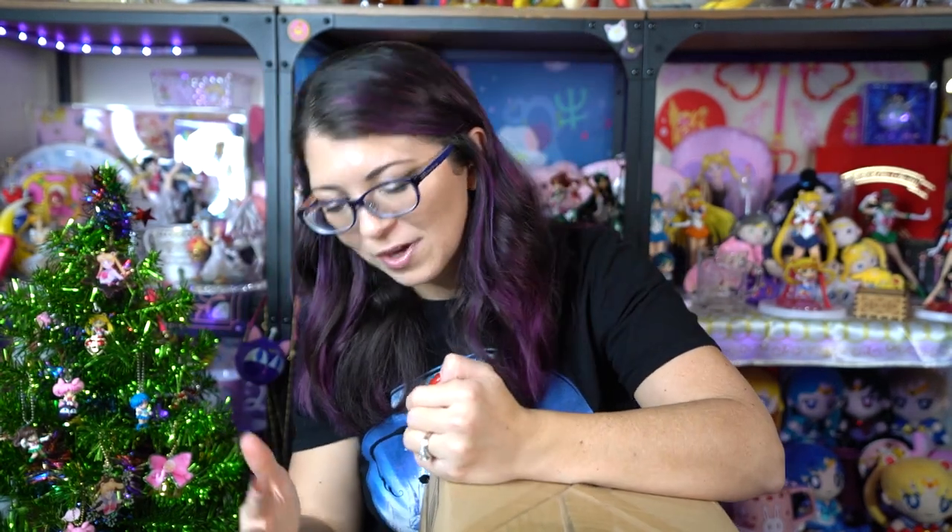What's up Sailor Senshi? I'm Sailor Snubs. Welcome to my YouTube channel all about Sailor Moon news and merch reviews. Today I have an unboxing of five different packages that I've received from Japan over the course of the past few months. All of these are things that I ordered through the Pretty Guardians fan club Japan. Let's go ahead and get right into it.